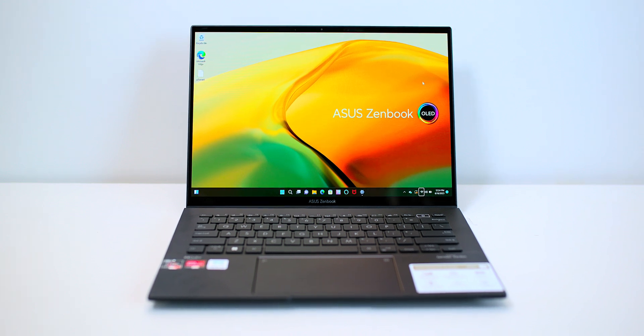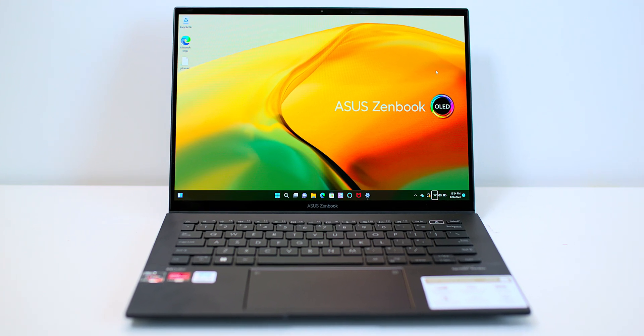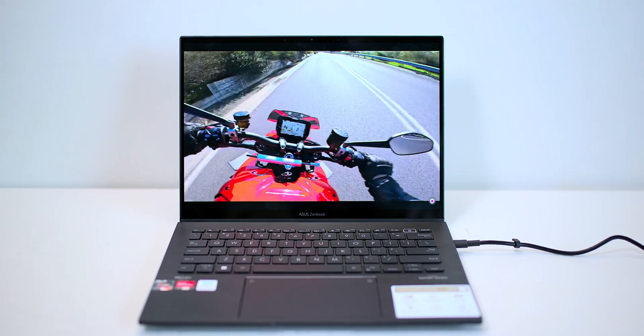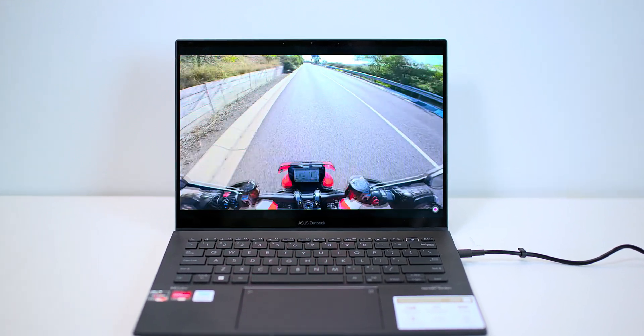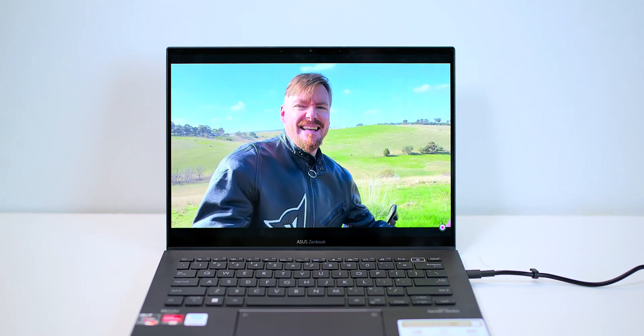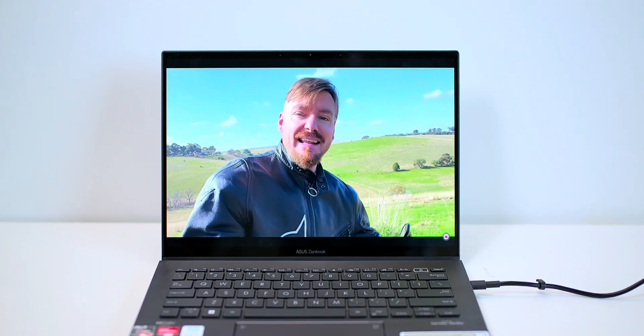The best thing about it is the battery life. The battery life is just outstanding — they claim about 19 hours battery life. I was able to get over 10 hours and I just plugged it in there. I could have got more out of it, believe me. And that's with a 90Hz display too.